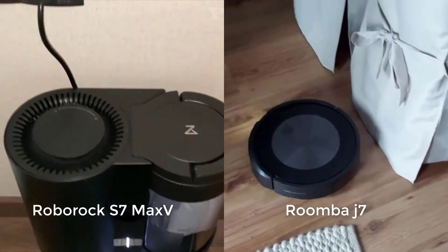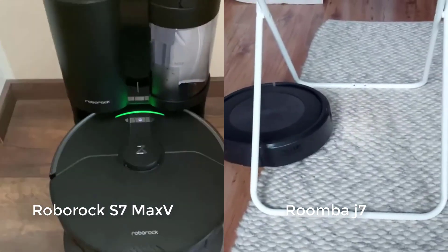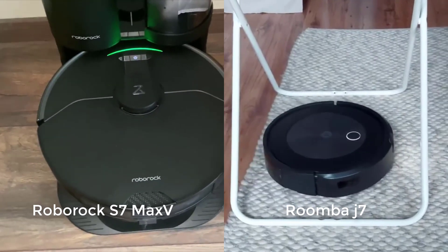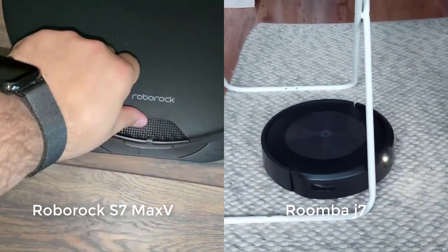When it comes to vacuuming, both robots clean most types of surface-level debris very well. We see this demonstrated in our carpet stress test and in our hard floor stress test. Both robots also clean edges very well. They tie in performance in all of these categories.